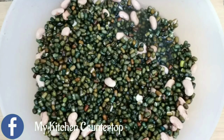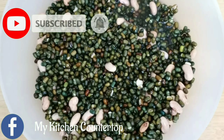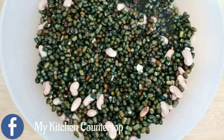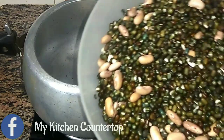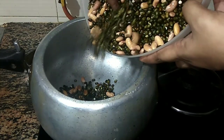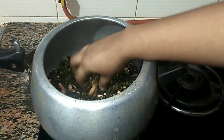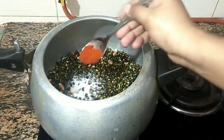We are using 1 cup of rice. We are also using 2 teaspoons of Kashmiri red chili powder.